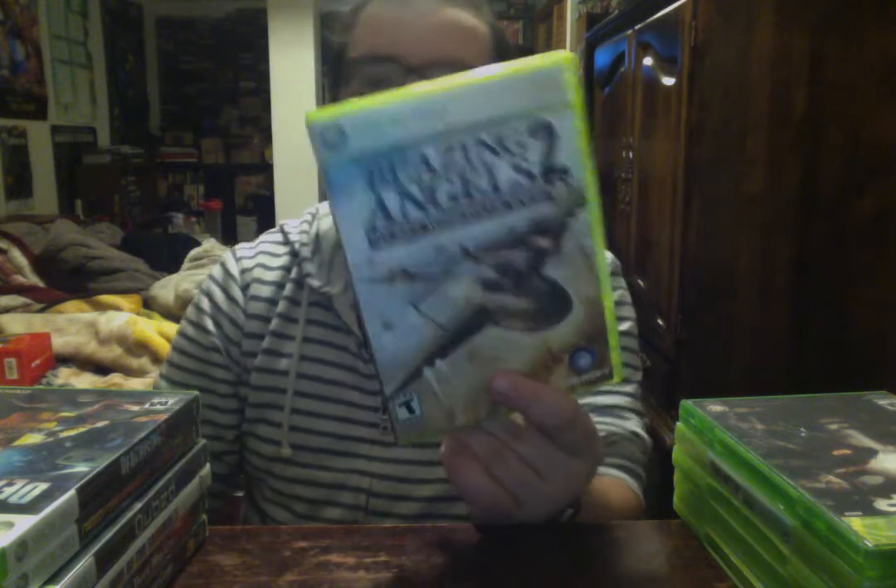Blazing Angels 2: Secret Missions of WWII — even if it's a flight sim game, I think this is still a little more arcade-y. This isn't IL-2 Sturmovik or anything like that. It's a fairly realistic representation of World War 2, just not a sim type. These games are decent. You don't see the second one that much either.